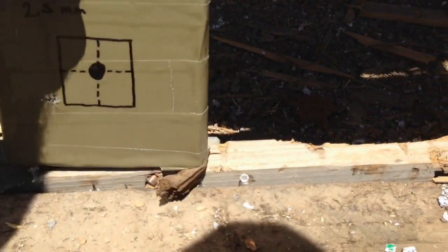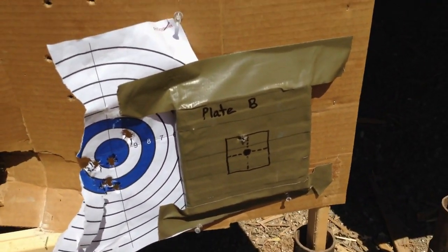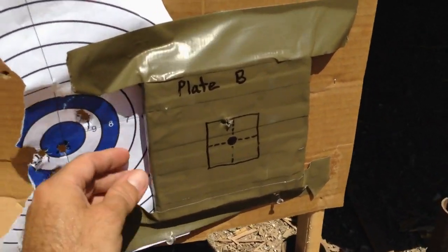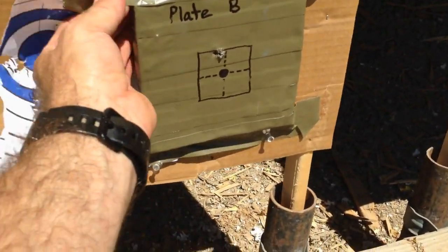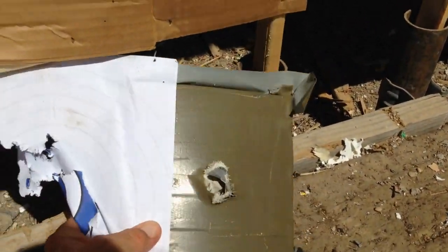I'm going to go ahead and take this back now — we can analyze it later. Moving on to plate Bravo. We got it almost in the center. We're going to peel this off. And we do have a full pass through.